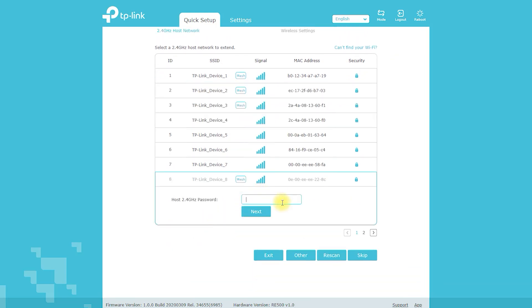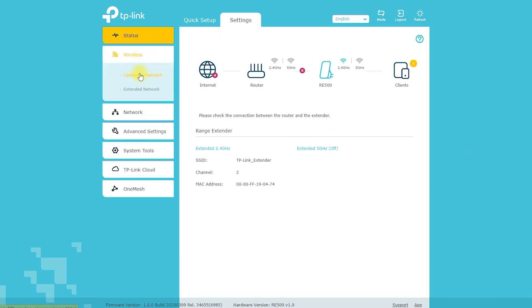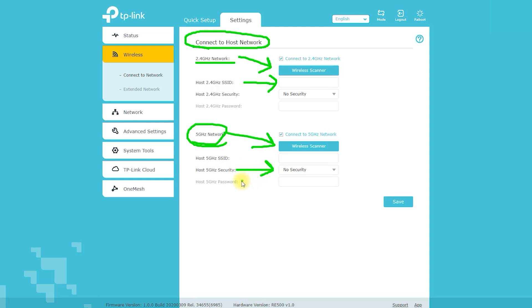The RE505X X1500 Wi-Fi 6 Range Extender delivers speeds of up to 1500 Mbps, making it an excellent choice for high-bandwidth applications such as streaming, gaming, and video conferencing. It is also compatible with all Wi-Fi routers, gateways, and access points, making it easy to integrate into your existing network.